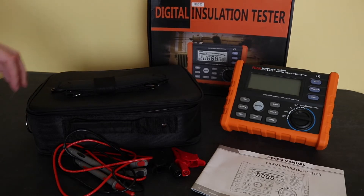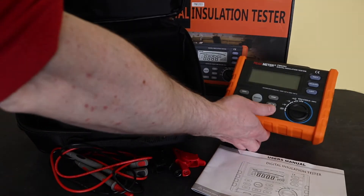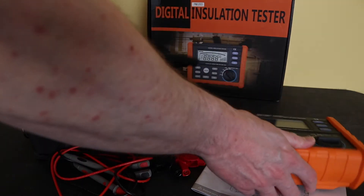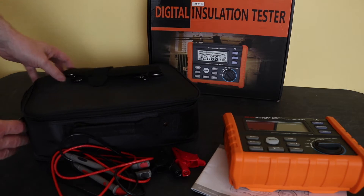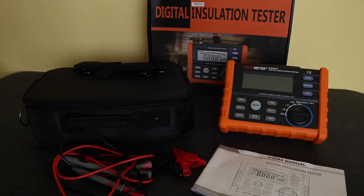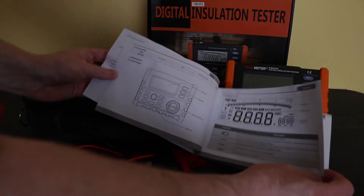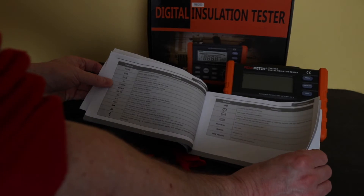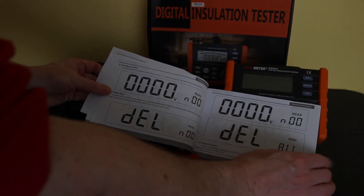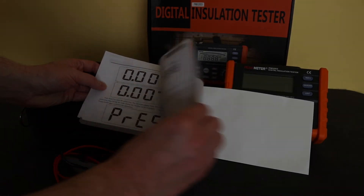This particular PM5203 comes boxed with a case. It's quite a roomy case — the meter sits inside with a fair bit of room around it, with a pocket for the leads. You also get a strap for the case with side buckles, and you can put it around the meter itself as well. Inside you get a little instruction manual which is actually not too badly written — fairly good for the basic layout of functions, pass/fail settings, alarms, and what to expect on the displays, including the DAR and PI. Pretty comprehensive, not a bad manual at all.